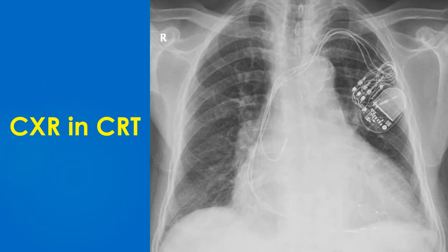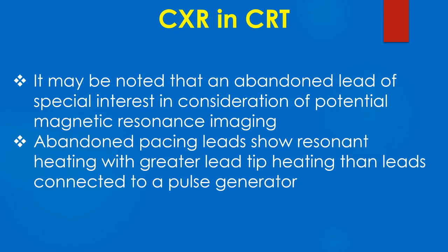The pulse generator is seen in the left infraclavicular region with three leads connected. One lead is seen free behind the pulse generator, possibly an earlier right ventricular lead which has been abandoned. An abandoned lead is of special interest in consideration of potential MRI, as abandoned pacing leads show resonant heating with greater lead tip heating than leads connected to a pulse generator.